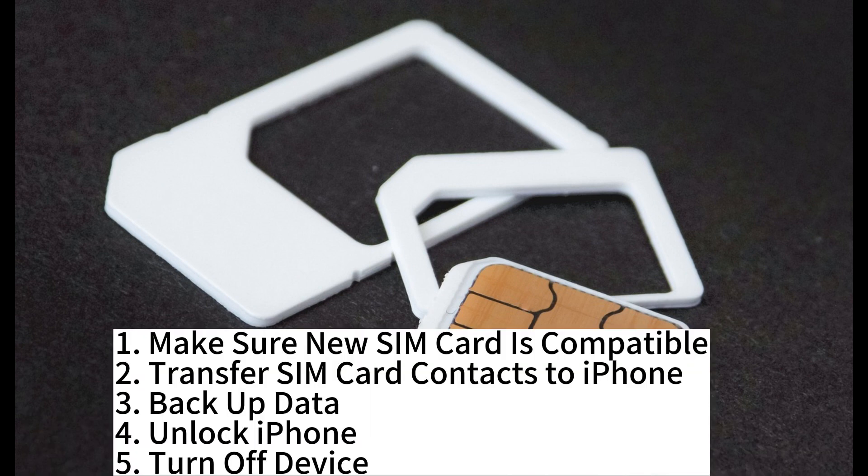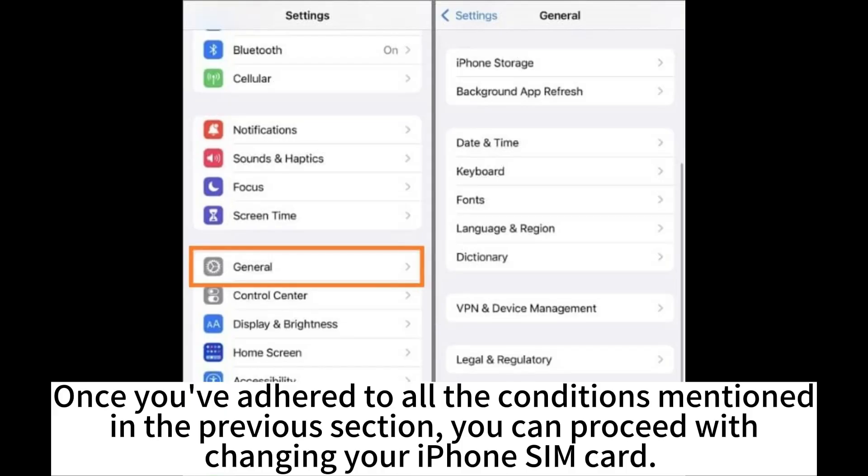1. Make sure the new SIM card is compatible. 2. Transfer SIM card contacts to iPhone. 3. Backup data. 4. Unlock iPhone. 5. Turn off device. Once you've adhered to all the conditions mentioned in the previous section, you can proceed with changing your iPhone SIM card.